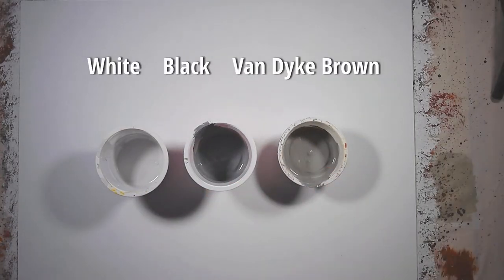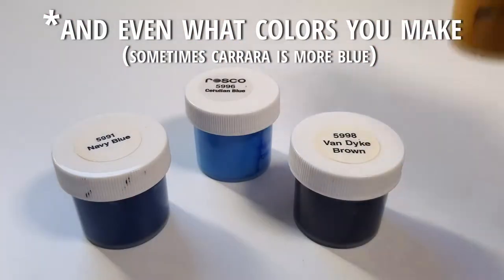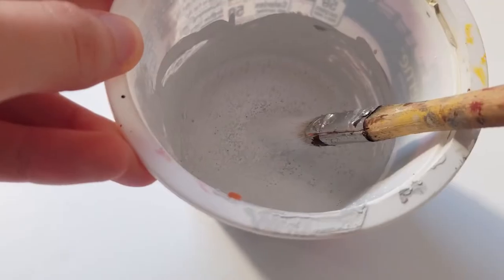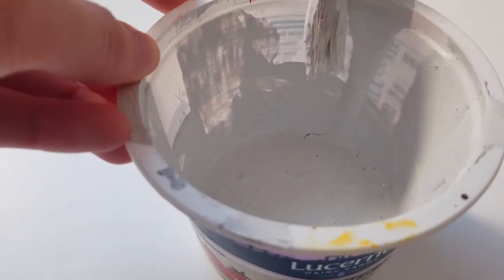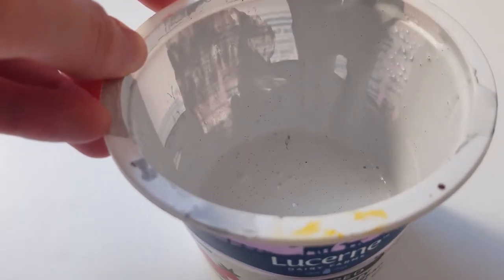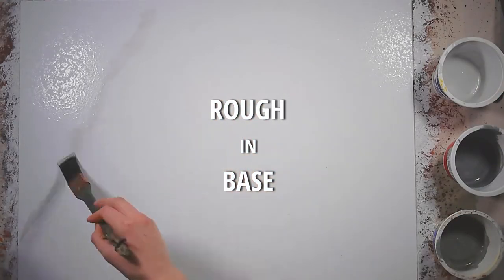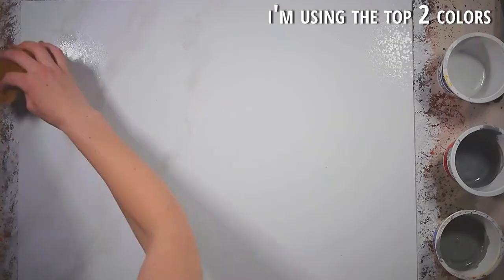Starting with a white base, I mixed three colors, all with varying levels of white, black, and van dyke brown. How dark you make it and how many colors you make is entirely up to you based on your research, but you should thin your paint with just a little bit of water so it is more like the consistency of a thick cream. I start by lightly spraying the surface with water. The intent is to help the paint flow and blur.